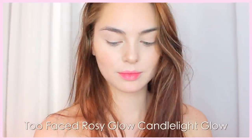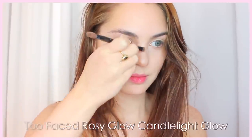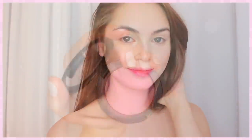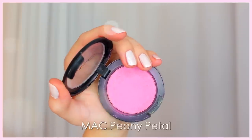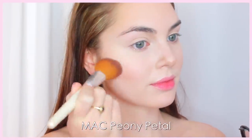I like to go in with a highlight that has a bit more sheen to it on the tip of the nose and the bridge to catch the light. Now for blush, this is one of my favorites from MAC — Peony Petal. I'm taking it on the apples of my cheeks really lightly and blending upwards.